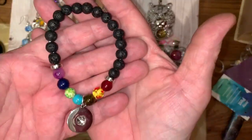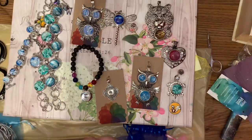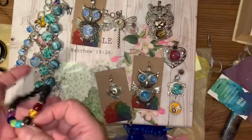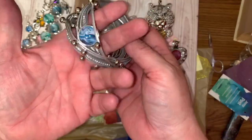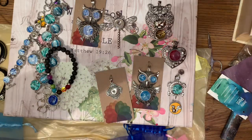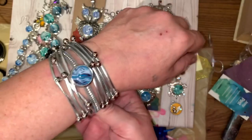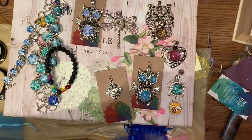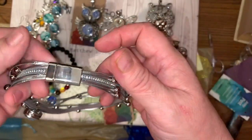She also makes this bracelet where you can put any one of your stones in and mix and match. And I love this one — it fits me even though I'm a little overweight, so don't worry about it. What's really cool about it is it has these nifty little magnet clasps and they're strong too.